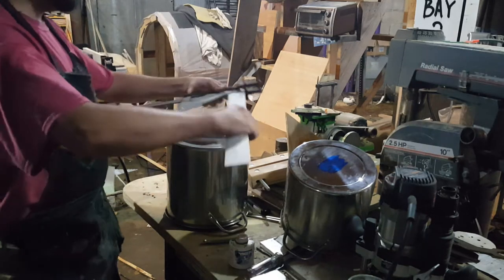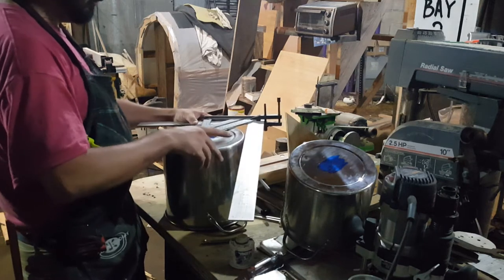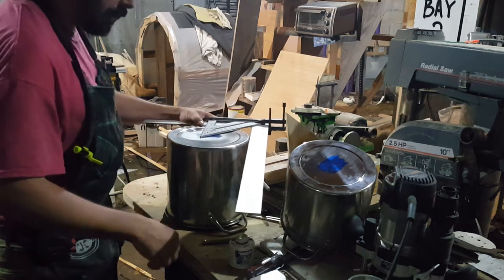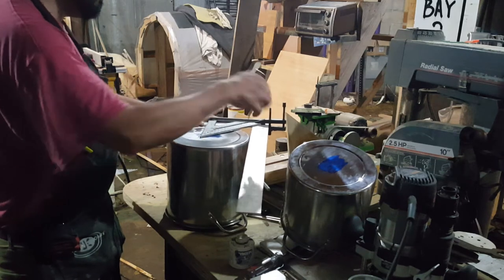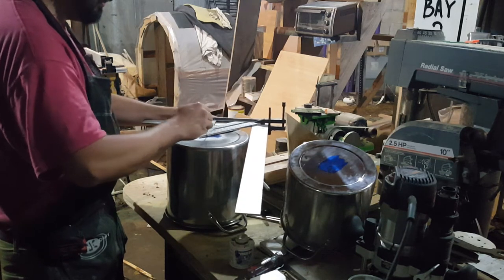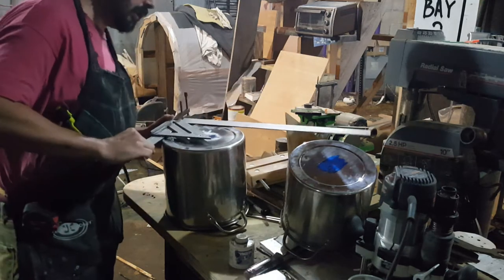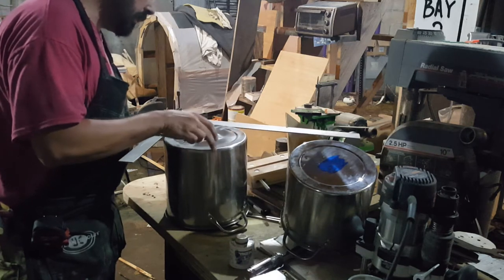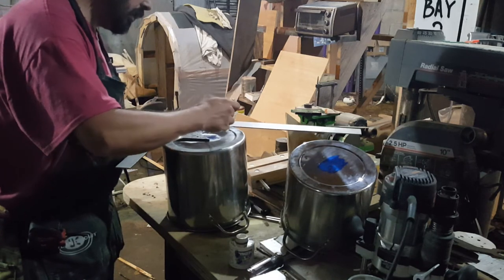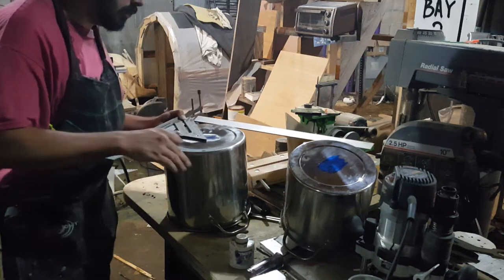Once it's dried, you're going to take your framing square and just lay it up here on the bottom of your circle — whatever it is, in this case a pot. Then you're going to take your scribe, once both edges are touching, and just strike a line. You're going to want to do this at least three times, not two, but three. The reason being is just because Walmart says it's round doesn't mean it is.